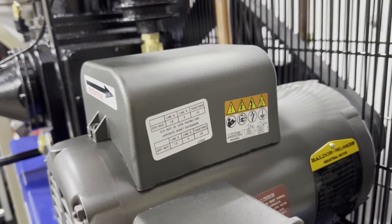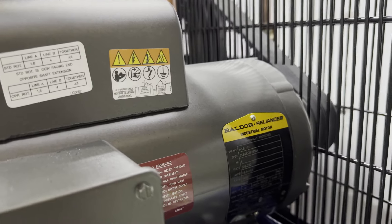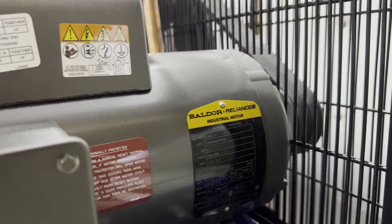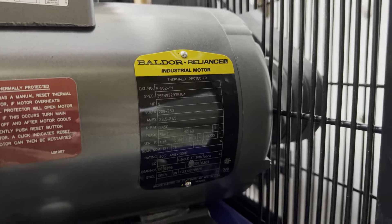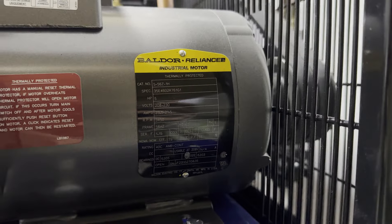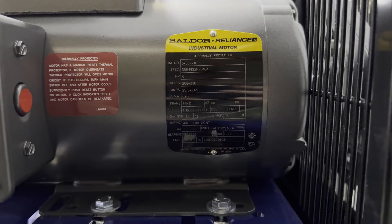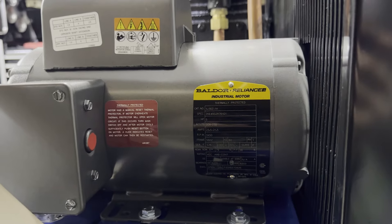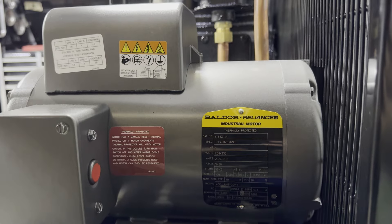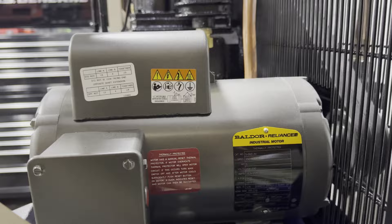All Cast Air compressors use Baldor electric motors, made right here in the USA, providing optimum reliability and longevity. The commercial series compressors use a 3450 RPM motor, while the industrial series compressors use a 1725 RPM motor.